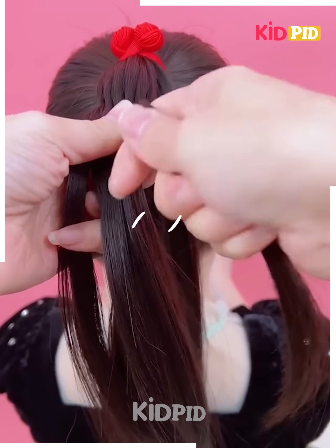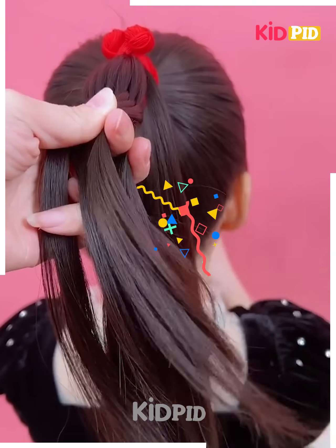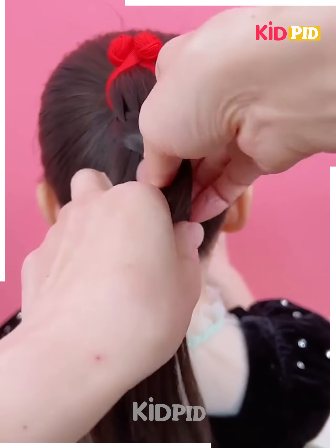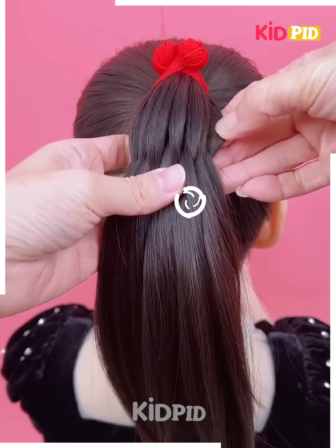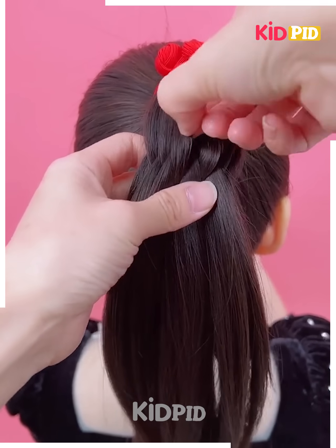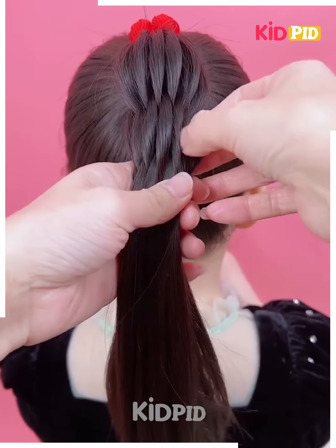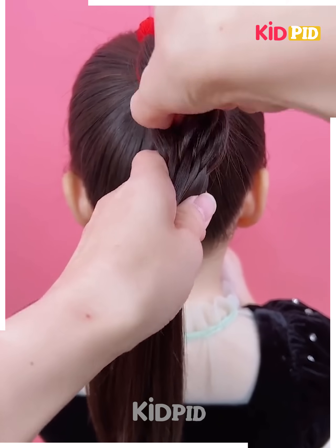We continue this pattern until this beautiful design is formed, repeating the same steps again and again, then loosening the braid for more texture. A simple yet beautiful braid is completed.